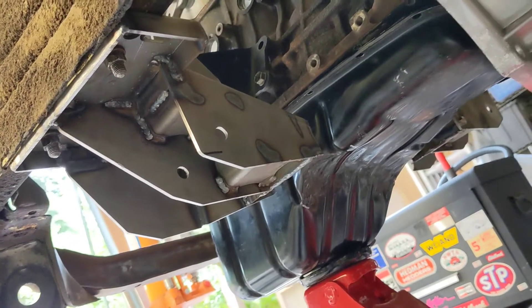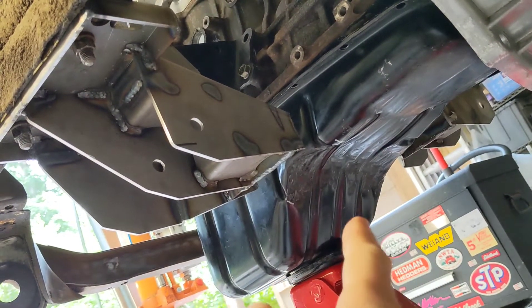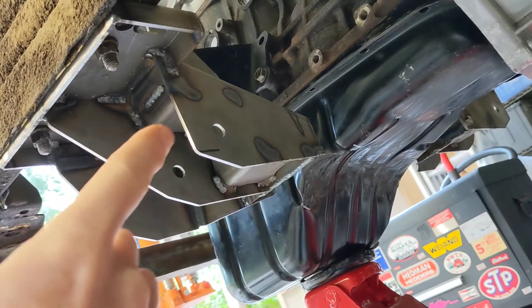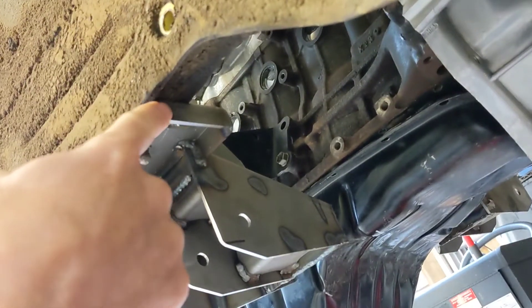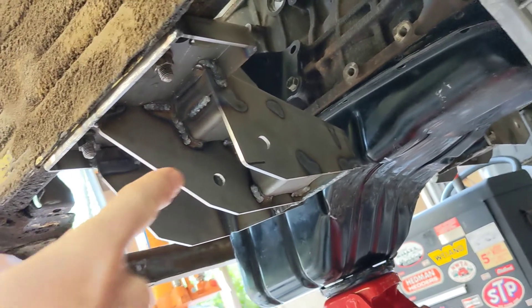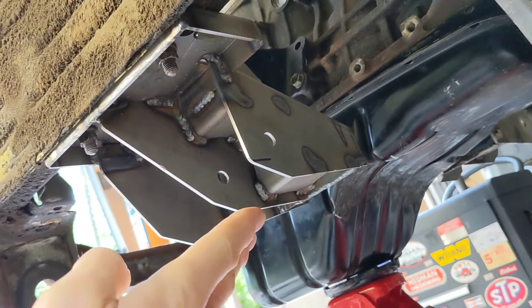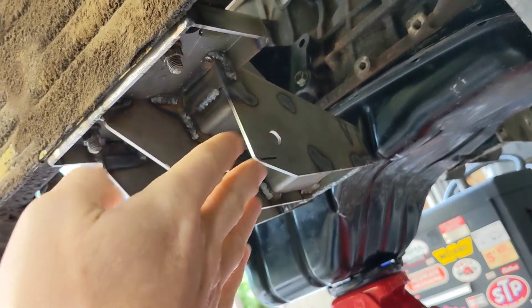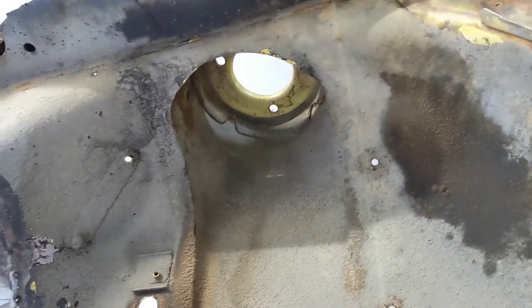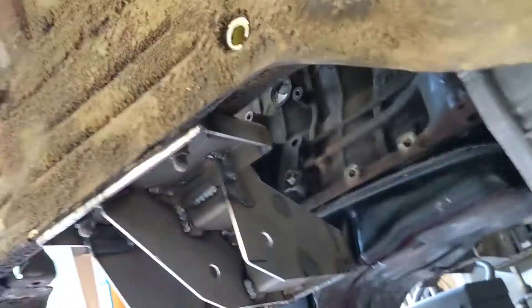We cut it up so the cross member is now three pieces — the center is missing, it's getting cut to size right now. Usually there's a spacer in here, but I don't think that was going to work because it put the control arm bracket too low compared to the previous cross member, and it put it forward so it wasn't lining up with the tower. Now it does.